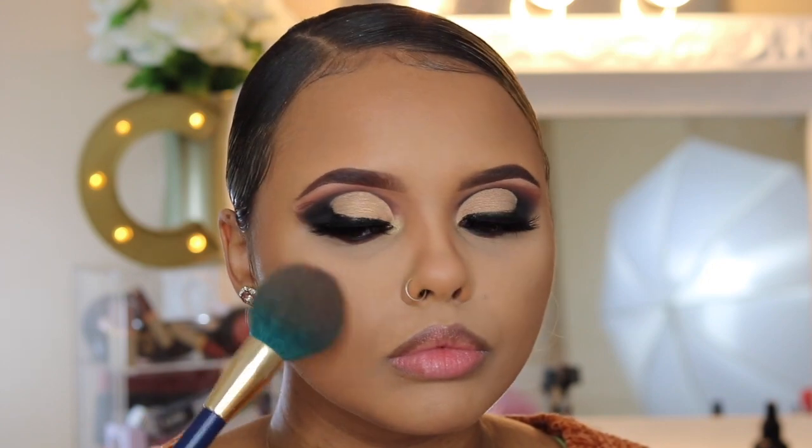After spraying and letting it settle in, I'm going to take my Tarte blush palette — I think I'm going to take Endless out of this palette for a blush color. Then for a highlight I'm going to go with my Emrizzy collab with Anastasia. I absolutely love this highlighter so I'm using it again.